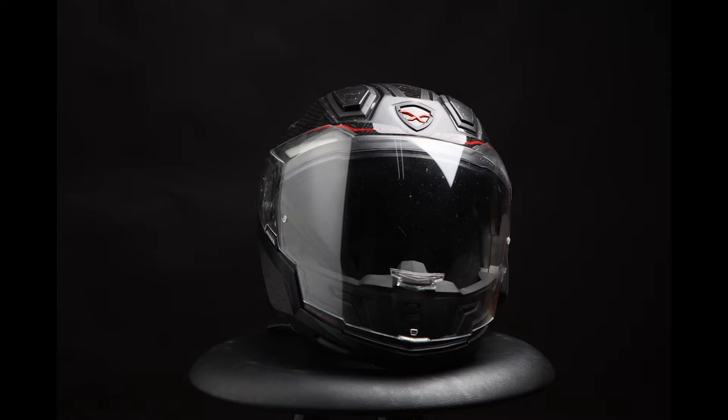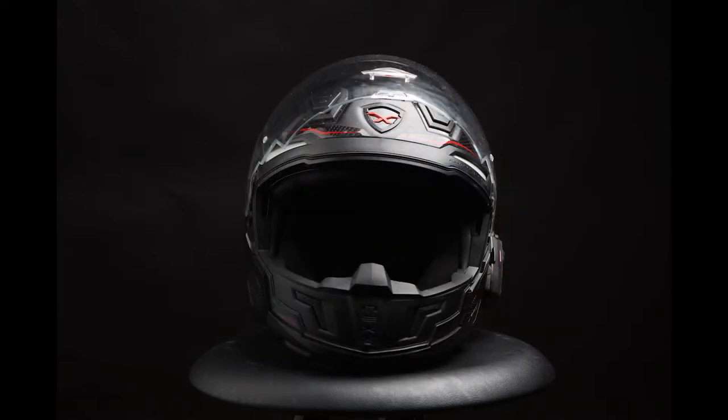The one big criticism of the helmet is the inbuilt sunglasses. They do tend to come down when you're riding along at speed, and they're very difficult to operate — to lock onto position or even to get down when you're wearing motorcycle gloves.